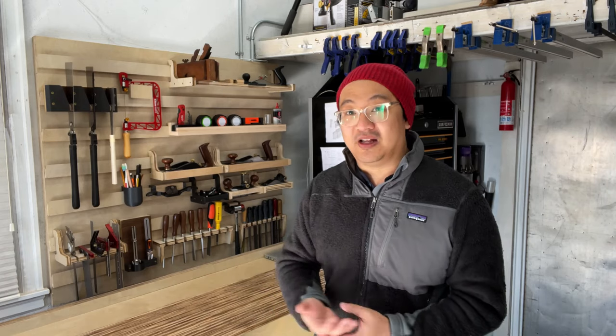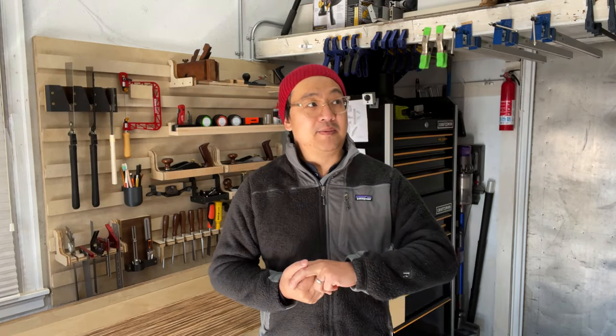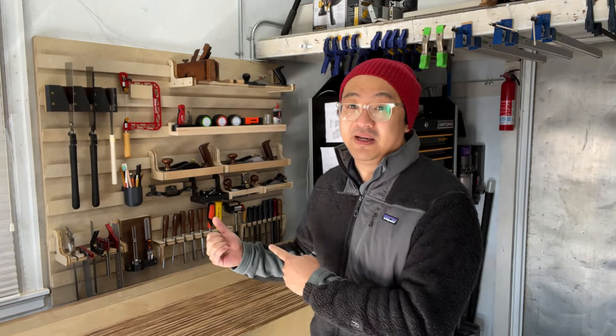Watch some Paul Sellers videos because he'll definitely influence you to get into hand tool work — he makes it so relaxing and fun. I also have power tools that help with tasks and cutting, so it's kind of a hybrid. If you're in an apartment and don't have a single-car garage, you can dedicate a closet or small chest to hand tools because you can make a lot of great projects. I wish I knew what I know now when I lived in an apartment — I would have gotten into woodworking a lot sooner.